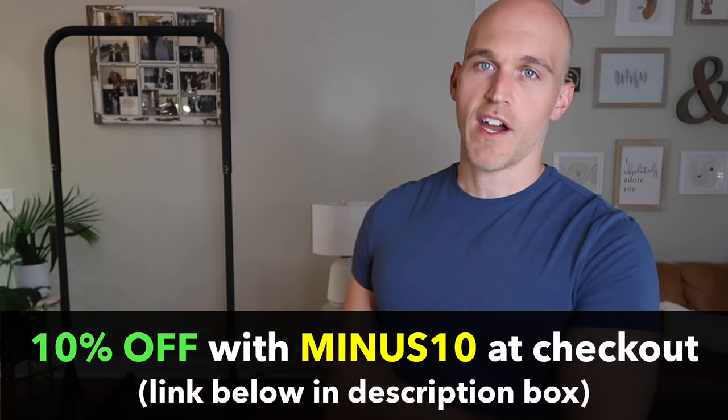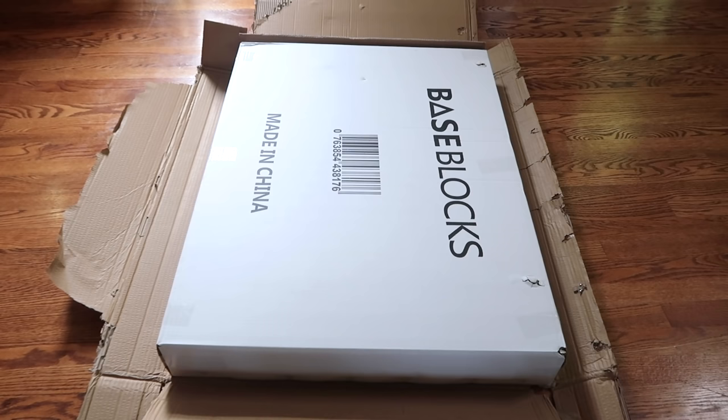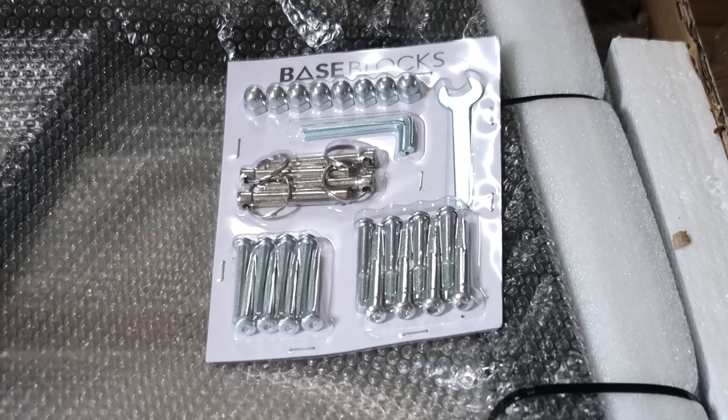The bar is already assembled behind me, but I recorded the whole assembly. This is the most involved Bass Blocks product I've assembled so far, including the base bench — this was a little more involved than that. It does come with a wrench, an Allen wrench, and many screws and some pins.